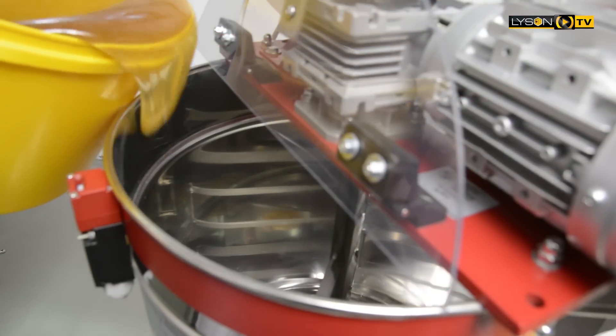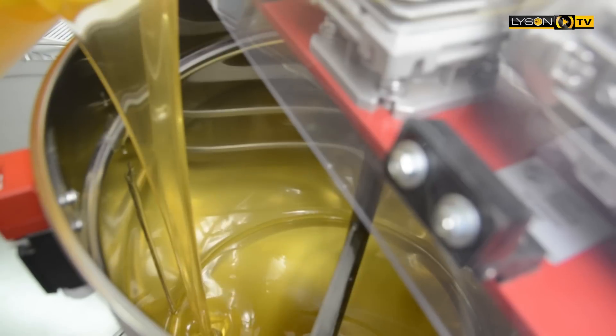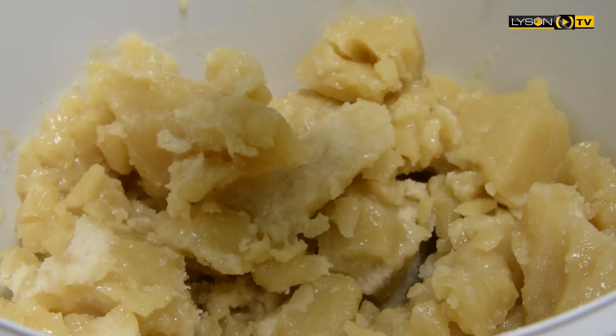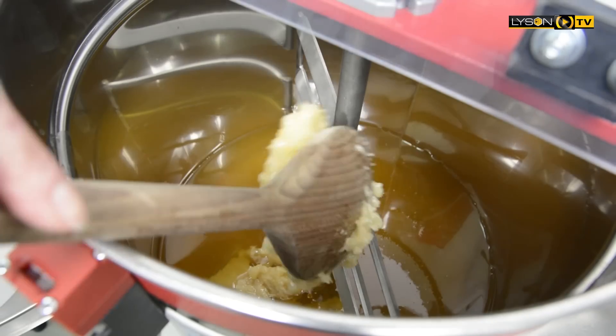Please pour the honey into the creaming machines and allow to cool to ambient temperature. The best temperature for the crystallization process is between 16 to 18 degrees.